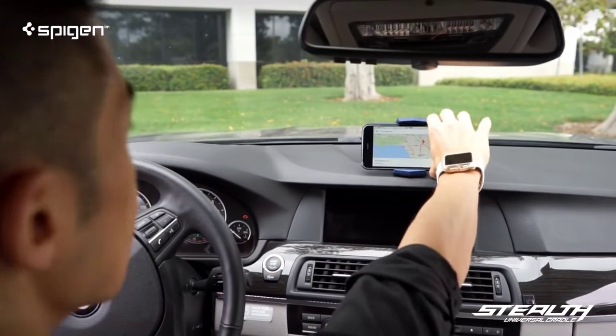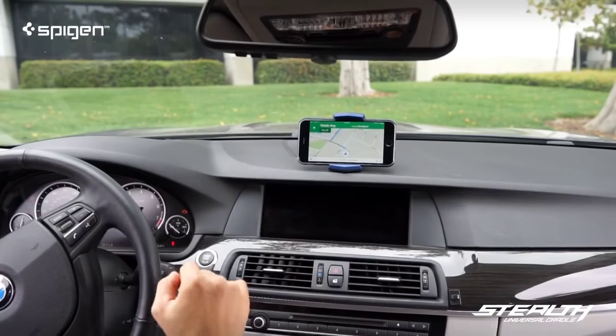Just mount your phone with one hand and you're good to go. Keep things simple, who wouldn't like that?